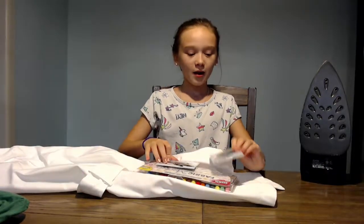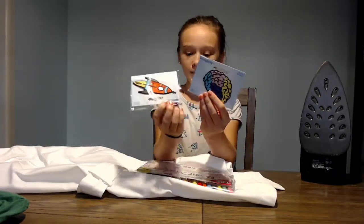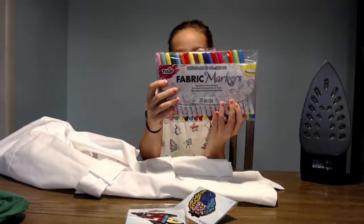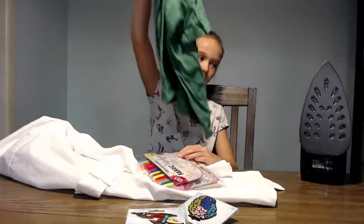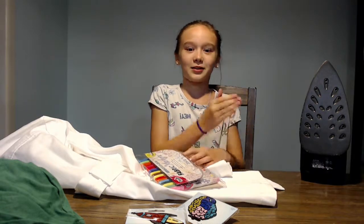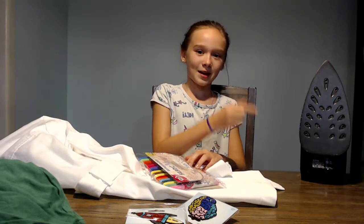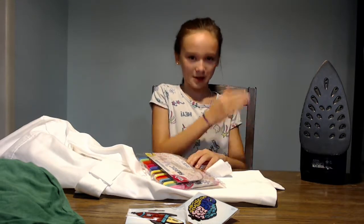Here's all the stuff we're going to be using in this video. I've got some iron-ons, a white lab coat, fabric marker, and a t-shirt, and an iron, which is super hot, and I am doing this under adult supervision. So if you're doing this, make sure you have adult supervision to use the iron.